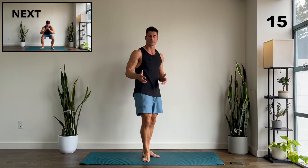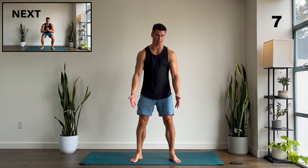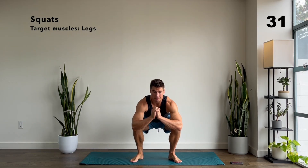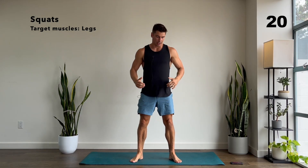Next up we're going to be doing squats. When you set up, you can have your feet shoulder-width apart or slightly wider — it's up to you. Your toes can face out a little bit; find the stance that allows you to do the movement properly. Go down and back up. I'm thinking about pushing the ground away from me when I come up, and that helps me to really squeeze the glutes at the top.